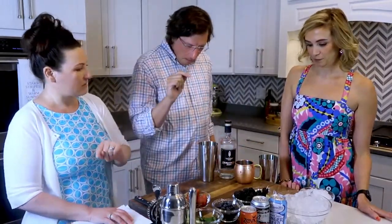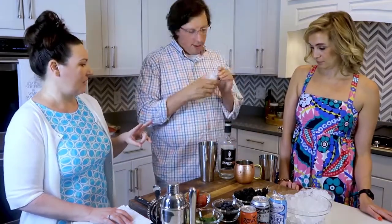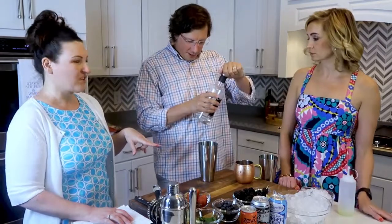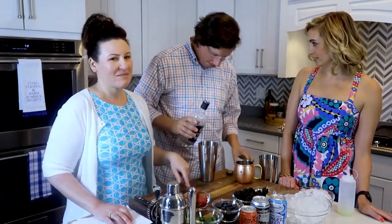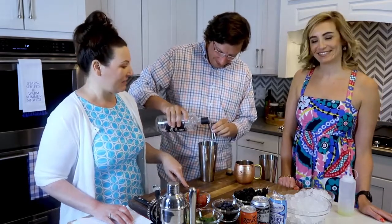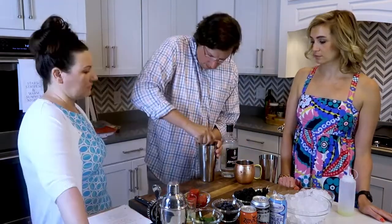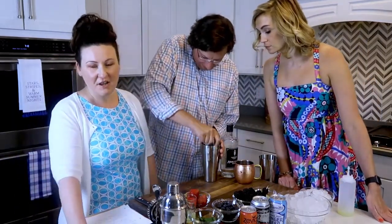An ounce of lime and two ounces of vodka. We tried to use some of the cheap stuff — this is Carolina rye vodka — and it matters. I didn't like it. You're going to muddle that. I don't know why I'm sitting here telling him how to do it — he's the one that always makes the cocktails.